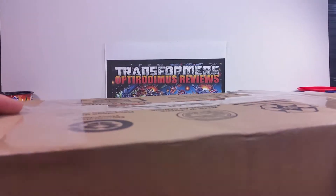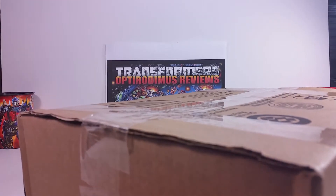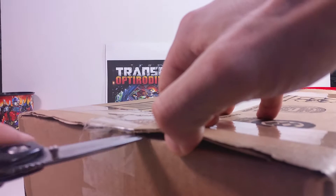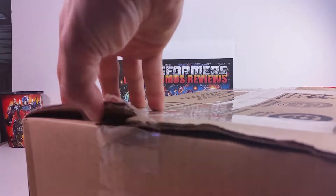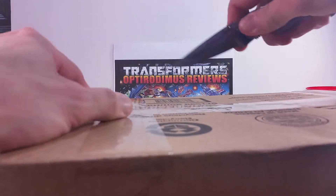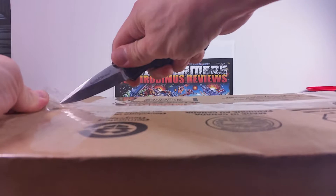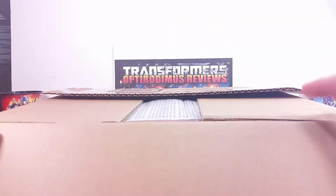Let's go ahead and open this up and see what we've got inside. I'm going to cut the tape here on the side, trying to do this as carefully as I can. Cut the tape on this side — this is some strong tape and my knife is really dull. Okay, here we go, across the top — well, the bottom actually, since this is the other side. Let me open this up.